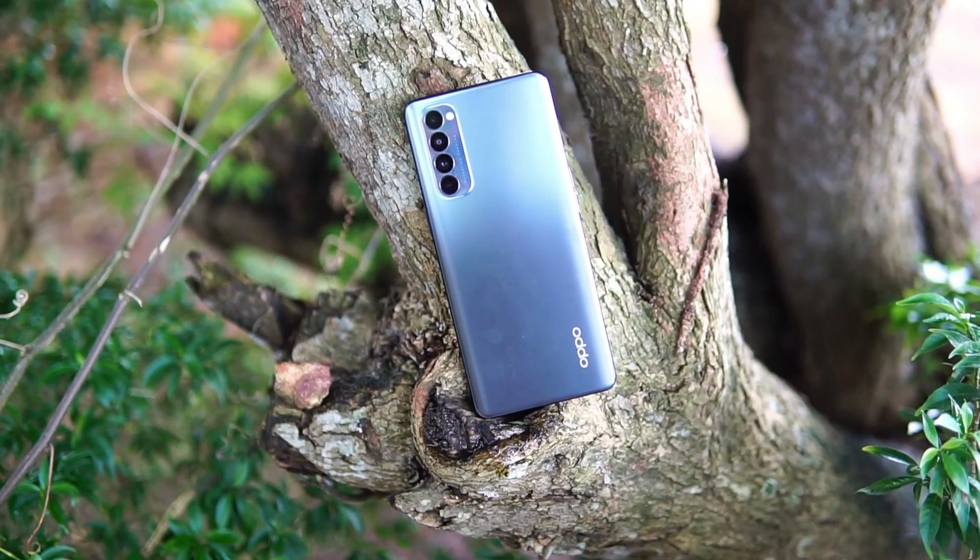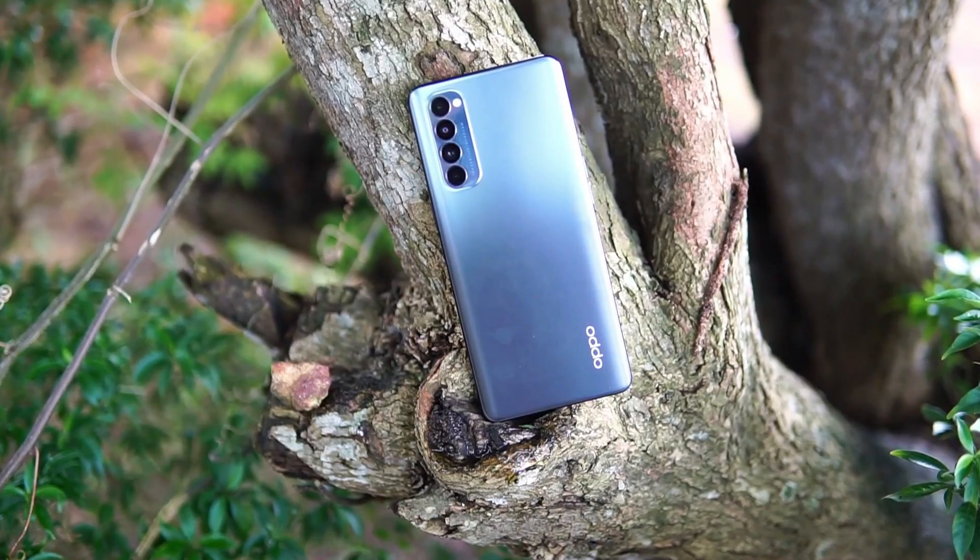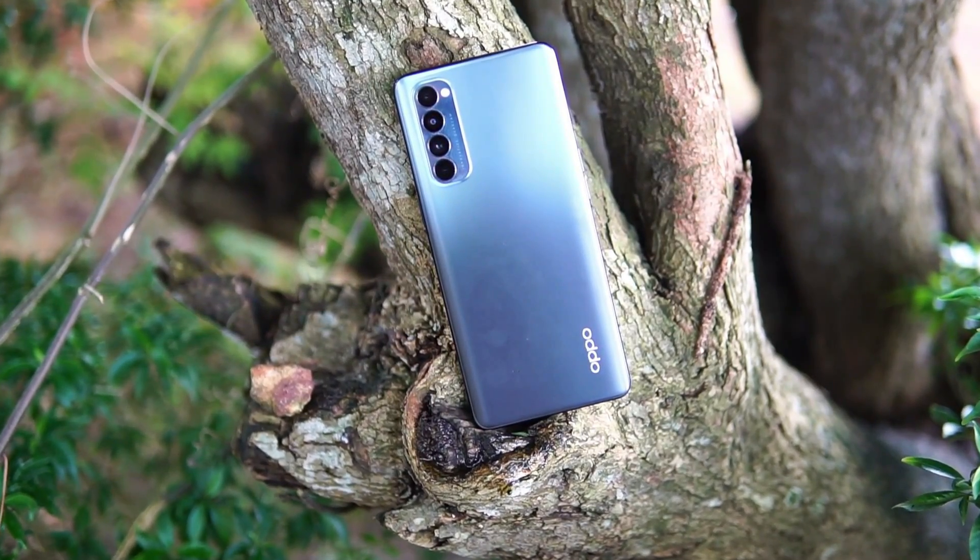This concludes the detailed review of the Oppo Reno4 Pro. If you want a stylish, premium, lightweight, and compact device, this phone offers above-average camera performance, great battery life, an excellent display, a great software experience, and impressive battery charging technology.